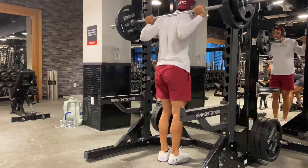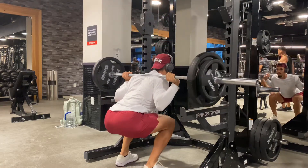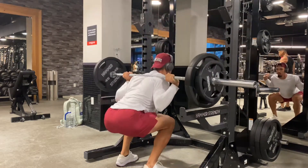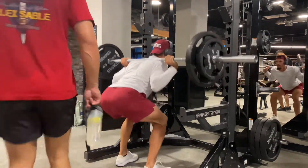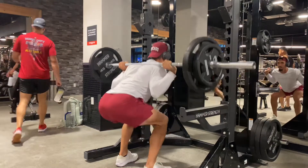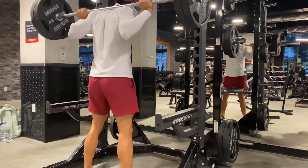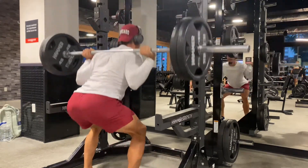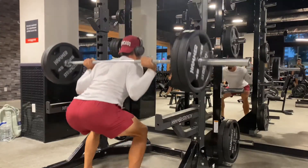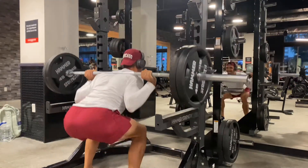Alright, so we're going to move on to 185, I believe for five reps. And if you guys see, this is typically how low I like to get on my squat, breaking that parallel line. Again, just a warm-up. Last warm-up set, 225 — we're going to do five reps and then we're going to move on to our working sets, which is going to be a three by seven.